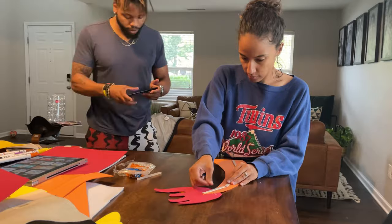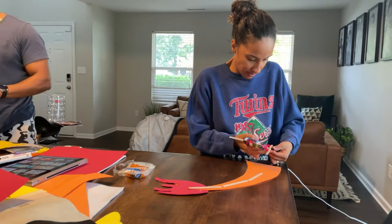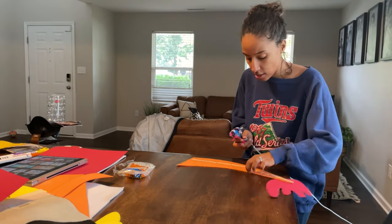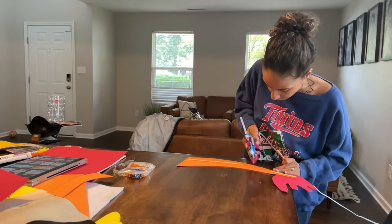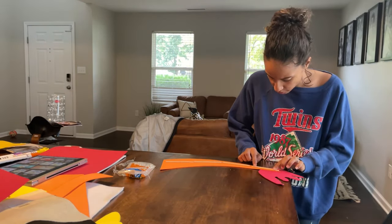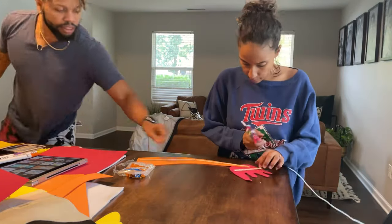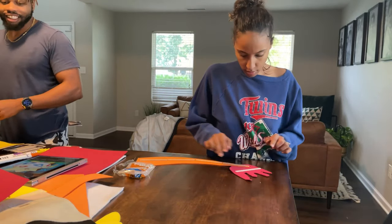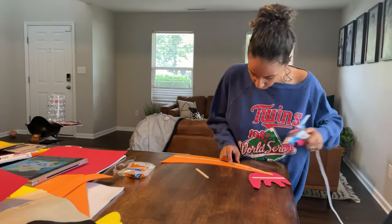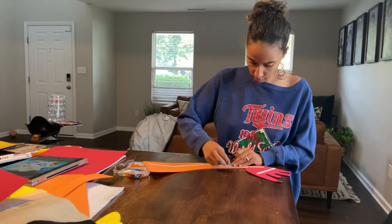Now I glued it, and here I am reinforcing the tail — same thing I did with Pikachu's tail. I put popsicle sticks straight down the middle. Because Charmander's tail seemed to be a little more flimsy than Pikachu's, I ended up doing two rows of popsicle sticks. I don't know if it was because I glued the flame at the end and it needed extra support, but I did end up gluing two rows just to make sure it was as sturdy as possible.